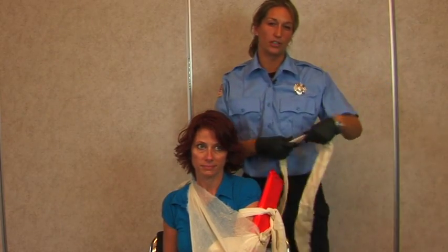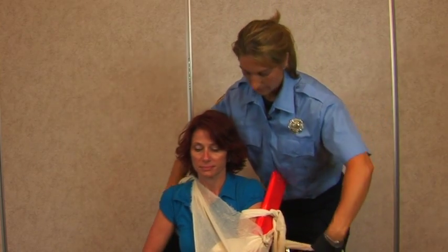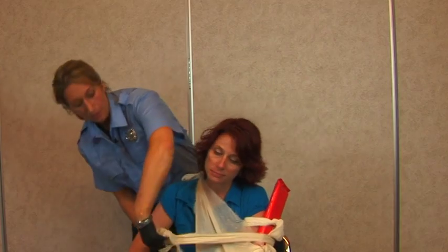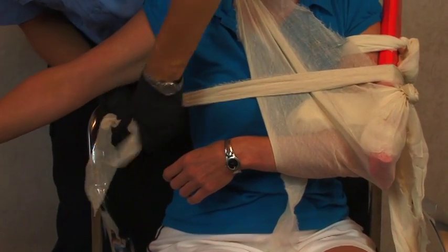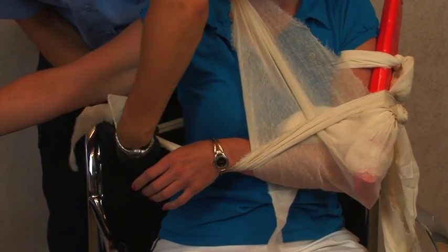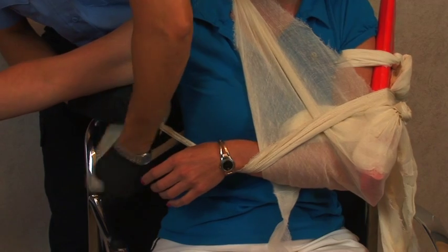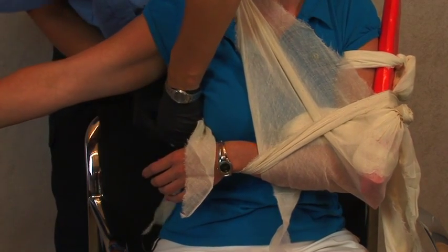Another way to ensure that the arm is going to stay in place is by applying the swath. All you need to do is wrap it around the patient, and if this does not hurt the patient, you can actually cradle their hand with it. Make sure you tie the knot on the uninjured side.